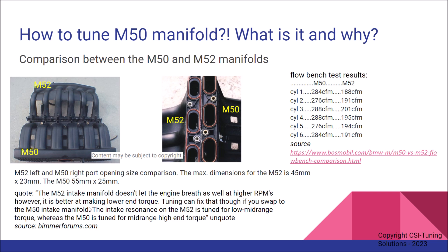Basically, the intake resonance on the M52 manifold is tuned for low mid-range torque, whereas the M50 is tuned for mid-range high-end torque and high RPM flow power. This is from an old post I found on BeamerForums.com, which is the source.